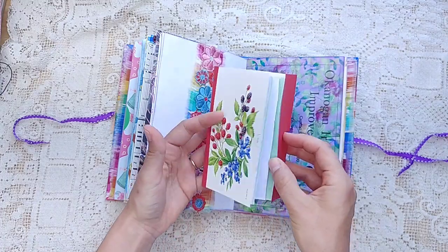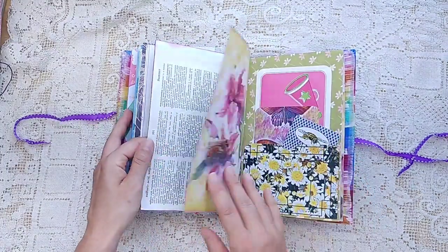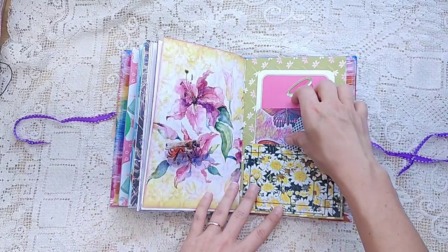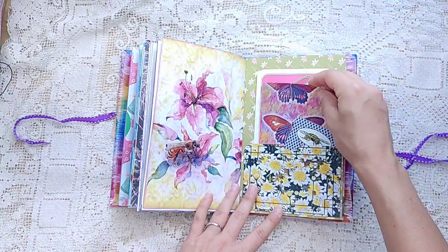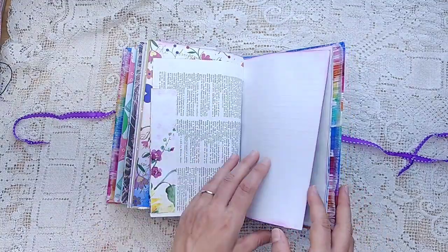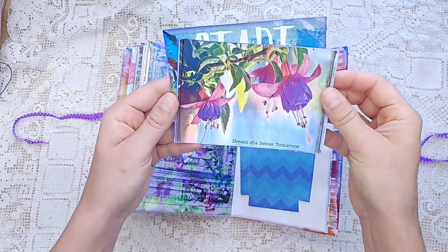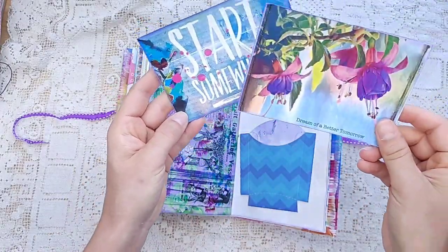What is this? A little match booklet. Modern Maiden. Colors are so fun, Libby. Got some more in here. Dream of a better tomorrow. Start somewhere — these are both Modern Maiden.